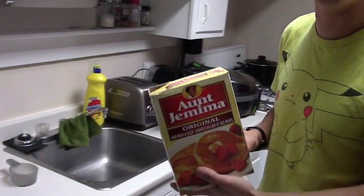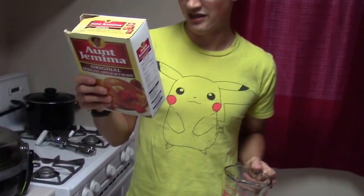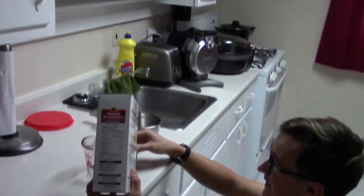Making Auntie Jamima's Waffle Recipe. You will need 425 milliliters.